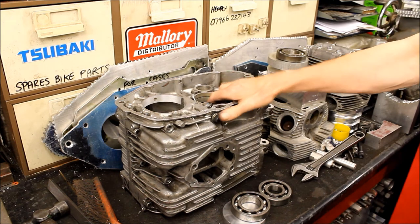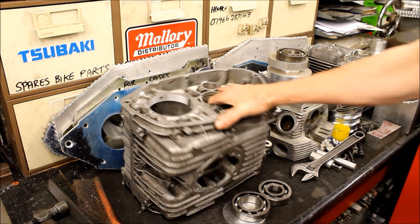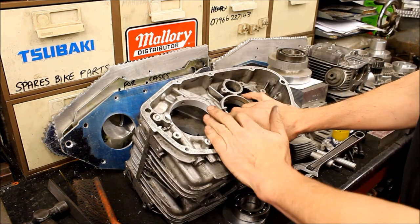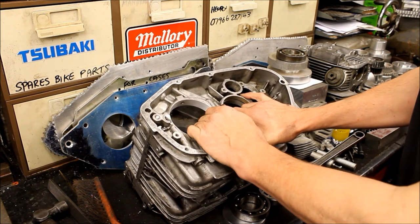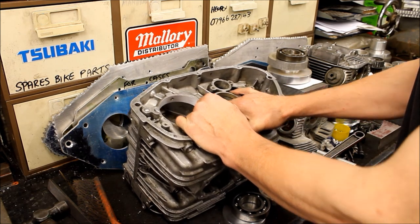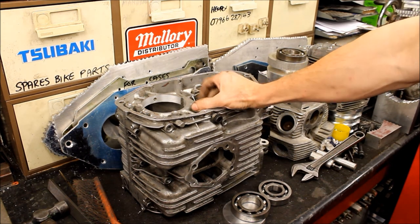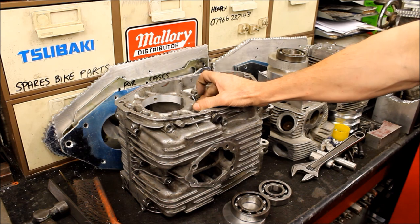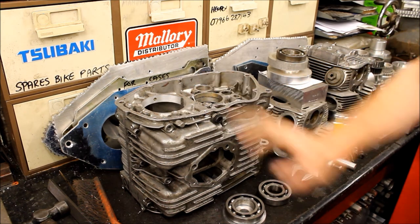So the supercharger cases can wait for a while because I want to get the frame painted and try to get the engine top end on. There's still a little bit of work to finish on the gearbox selector, and the crank needs to get done. We'll leave it there — the liners can go in, everything just ready to rock. We'll come back in a week or so and see how it's getting on. Thanks for watching — cheers.